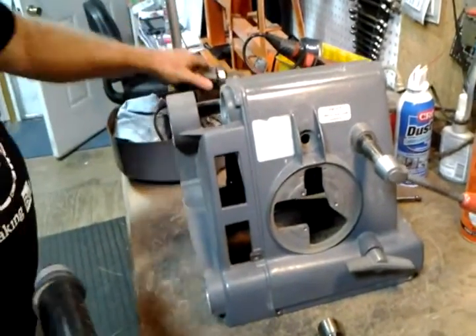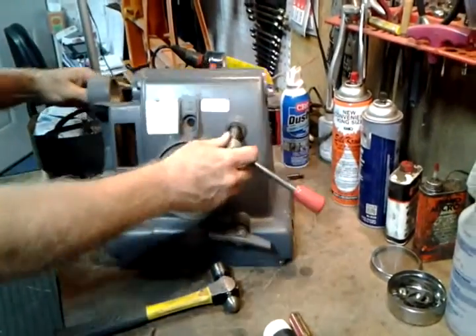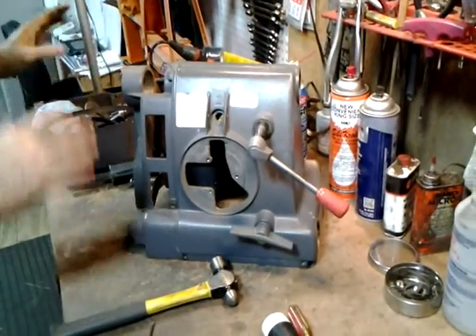Now everything — all the primary components — are apart so that we can do the belt changes. That's four steps to get to that.